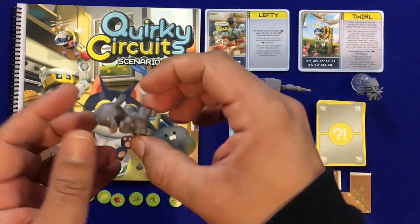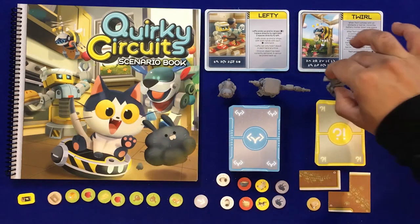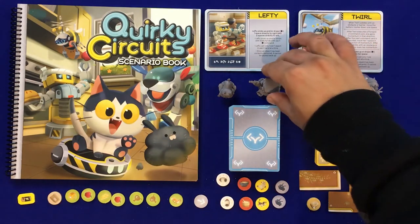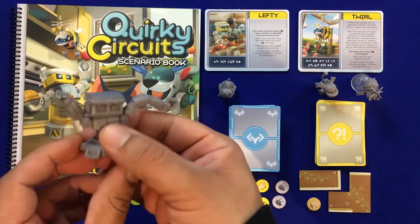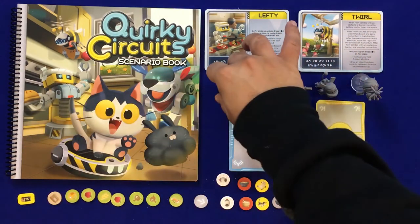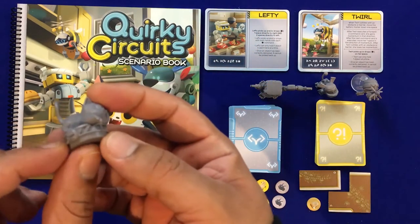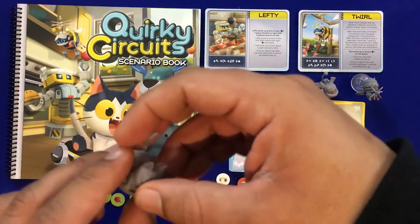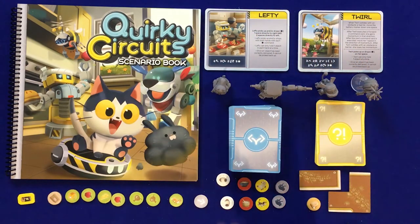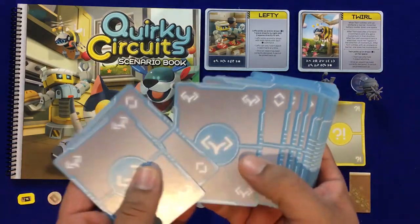We've got Rover, who is absolutely adorable — I know it is my favorite miniature. We've got Lefty the serving robot, doing a great job getting those cats their food, and Gizmo, who is very cute and probably your favorite if you're a cat lover, cleaning up those dust bunnies.